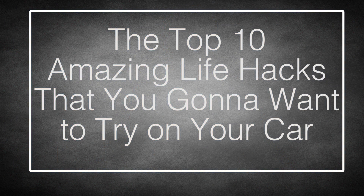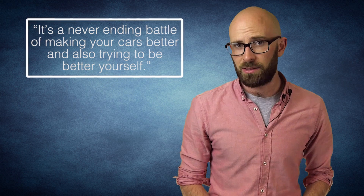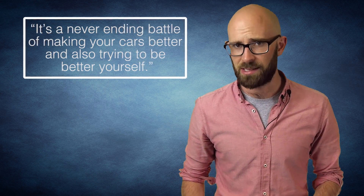Top 10 Amazing Life Hacks You'll Want To Try On Your Car. Legendary stock car driver Dale Earnhardt once said, 'It's a never-ending battle of making your cars better and also trying to be better yourself.' While this list won't necessarily better you, these hacks will improve the look and effectiveness of your car. And if you make your car cooler, isn't that at least a little step in the right direction of self-improvement?